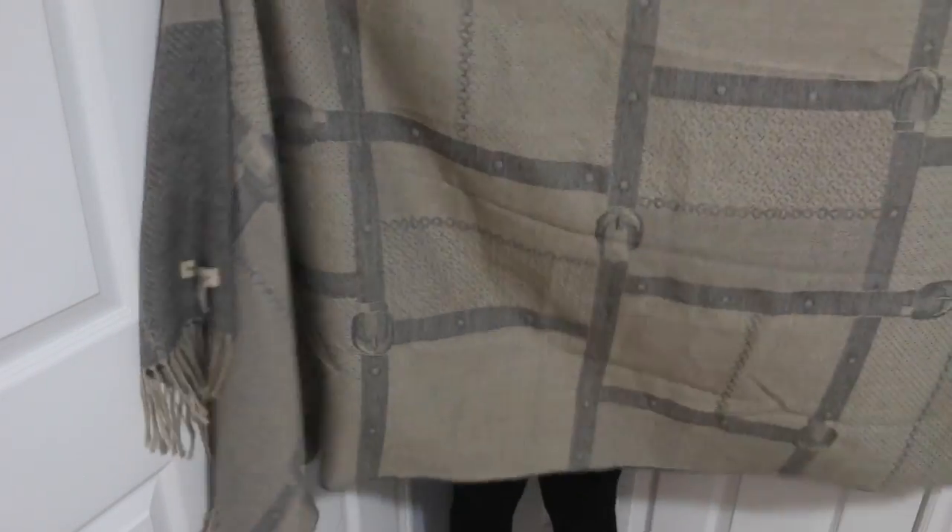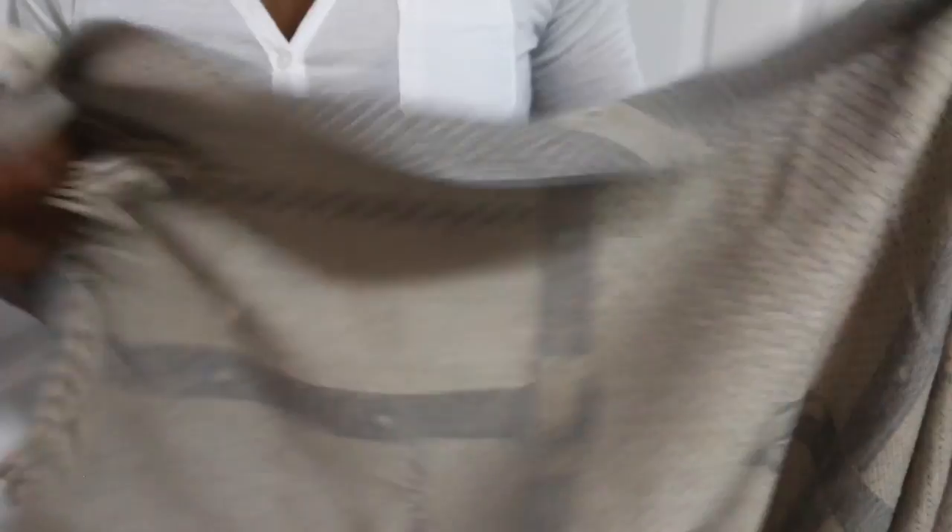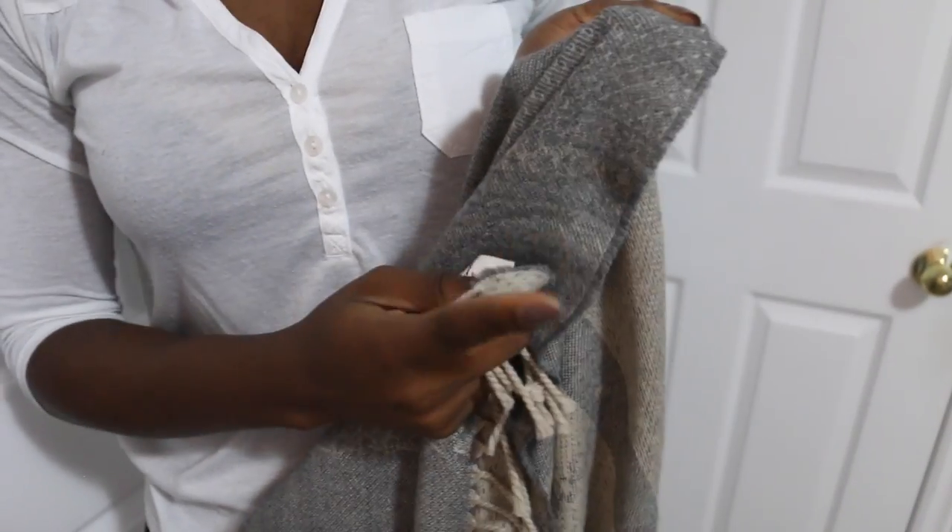The first thing you're going to do is get a scarf that is about this wide — one of those really big scarves that you usually buy for the fall and stuff like that. You're going to take your big scarf and pick the side that you want to use.